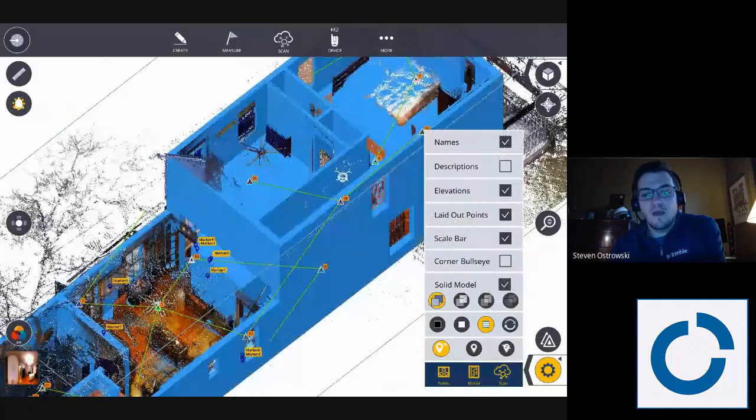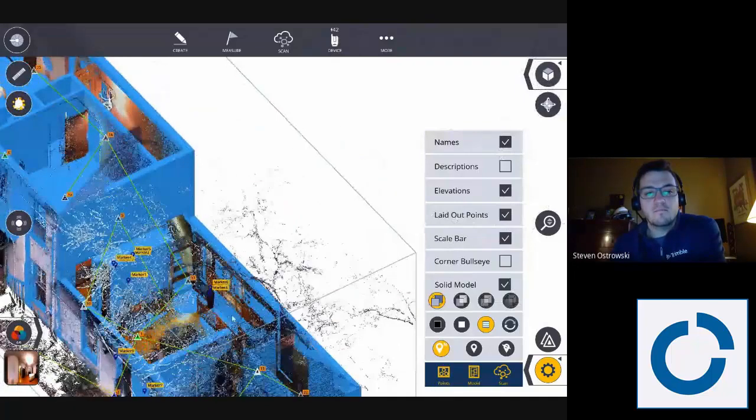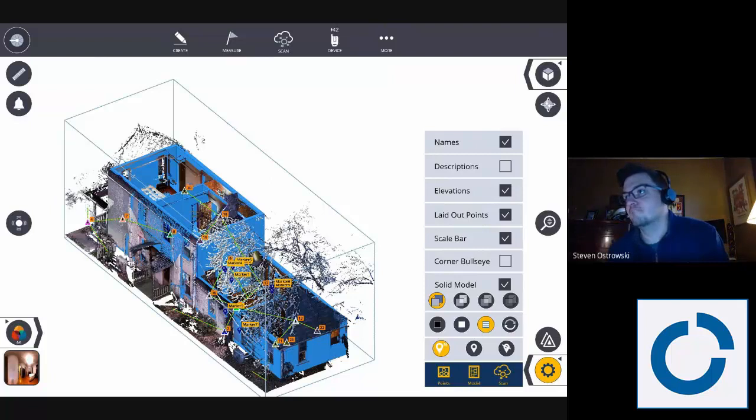I'm then going to add in my new kitchen and show you what the plan is to design that. We'll have a couple more videos on those different CAD programs and how to create that model. The plan is to then use the XR-10 to view that new kitchen that I'm remodeling live, and show my wife and daughter what we might get if we invest that money. Thanks a lot.